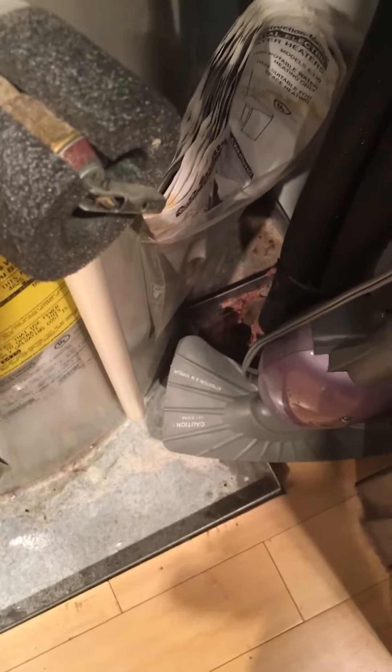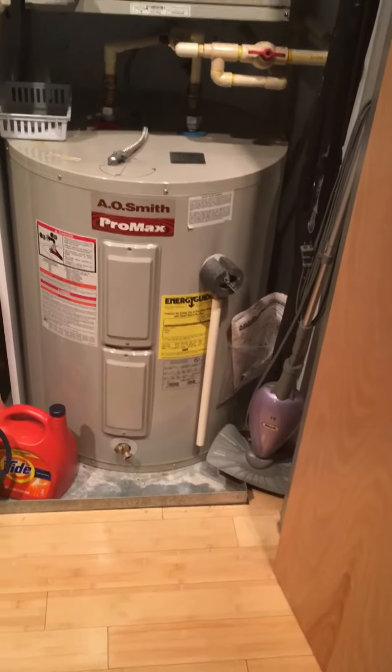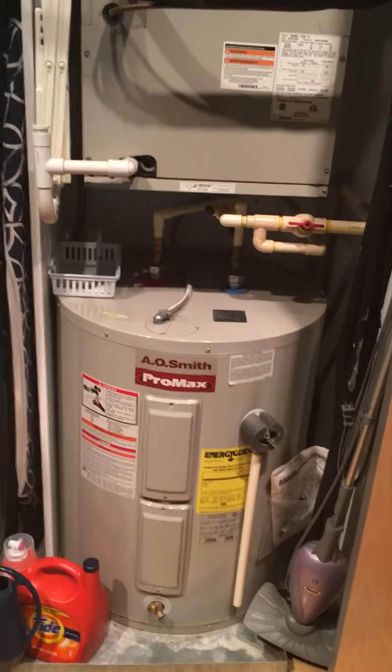There's a drain pan that comes across the entire closet. There's a little bit of a cutout here for the water heater. We do not want to get into replacing the water heater yet, but we'll take a look and see what we can actually fit in here.